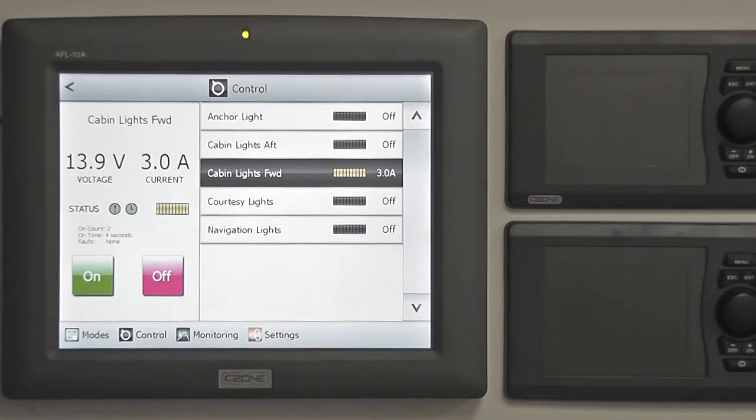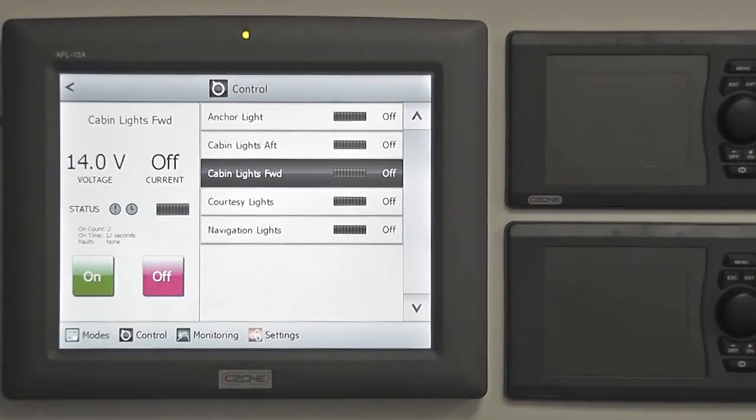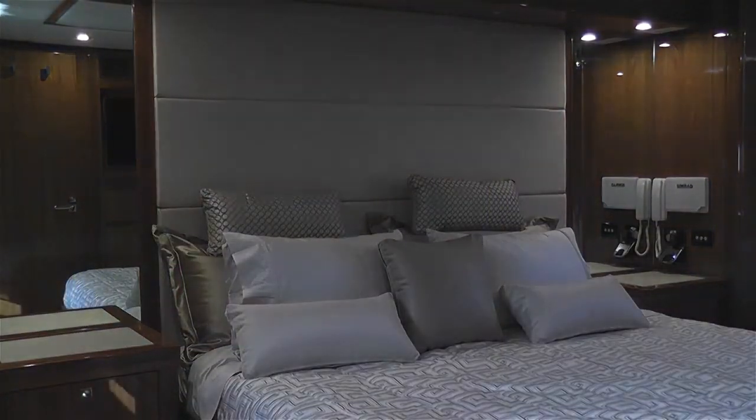Timer counters show how many times a circuit has been activated and what the total on-timer has been. To turn a circuit back off again, simply press the off button and the circuit will turn off immediately, unless a timer delay has been set or if a lighting circuit has been set to fade out gradually.